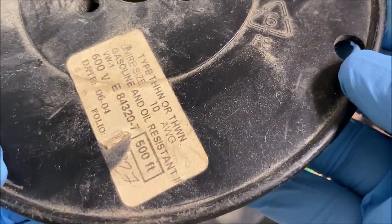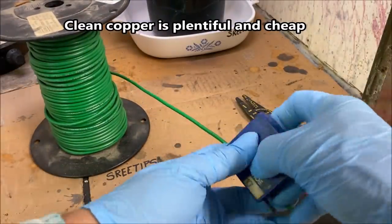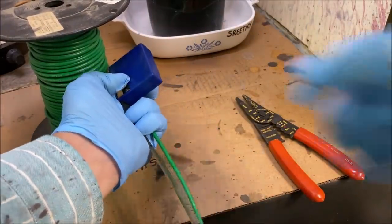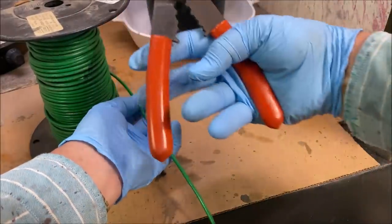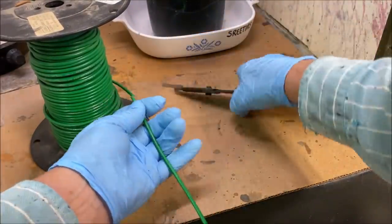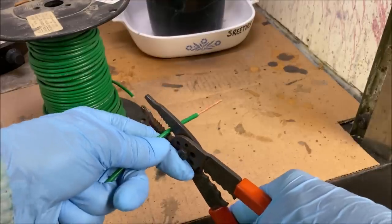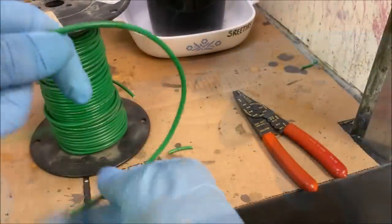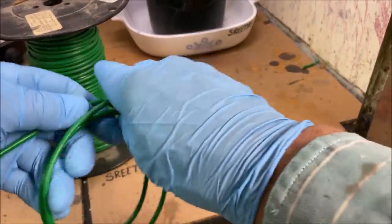I have a roll of 10-gauge wire that I bought at a yard sale for $2. What I'm going to do is measure out a length of about 3 feet, then cut that off. Now I'll bare the end for about 6 inches or so, and coil this up into a nice little coil — it's easier to work with when it's coiled up.